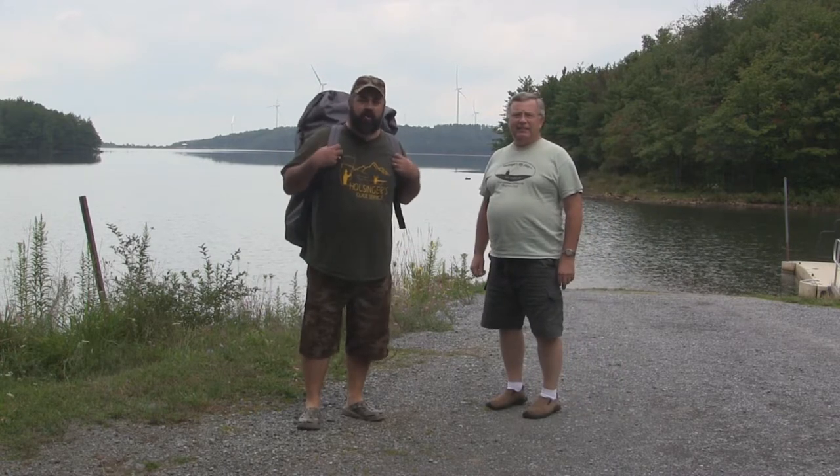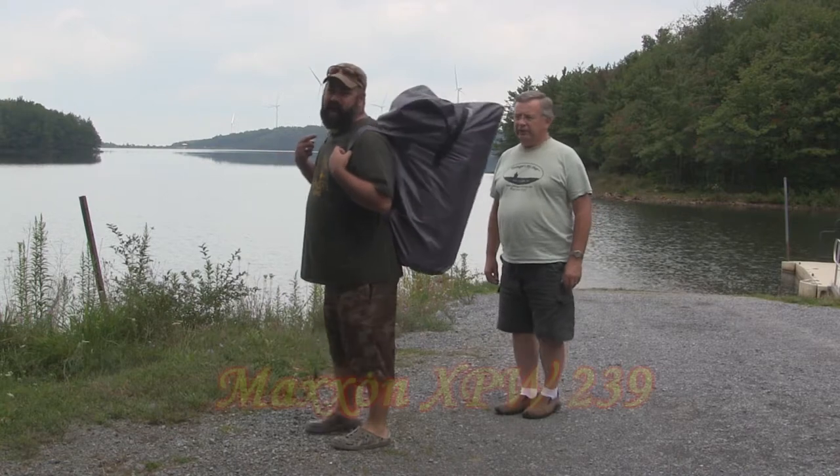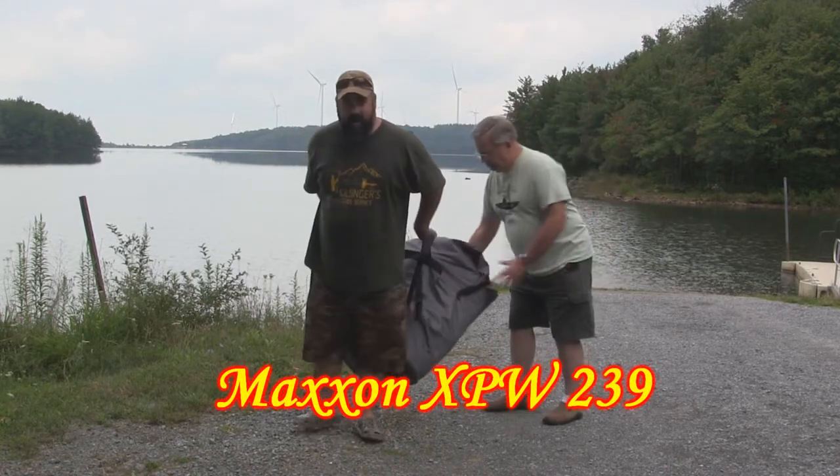Hey, everybody. Sean and Ron here from HulsingersFlyShop.com. Today we've got a really cool thing to show you — we're going to show you the Maxson Inflatable Boat. Really cool product, and we carry it in the shop here.